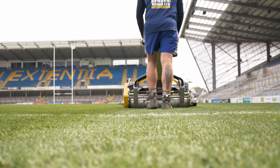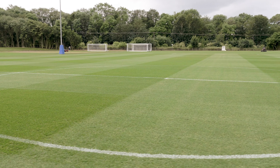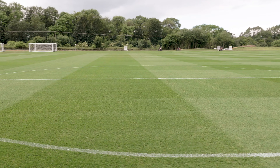Mowing is the most important and frequent task that needs to be undertaken. Mowing grass provides a surface with a uniform height of cut suitable for the type and level of sport to be played. Mowing can also control vegetation in a turf grass sward.